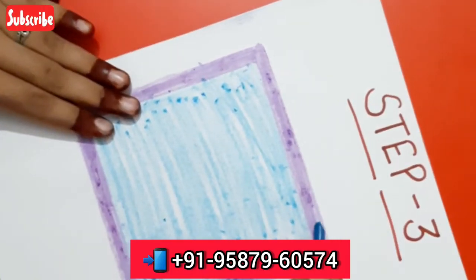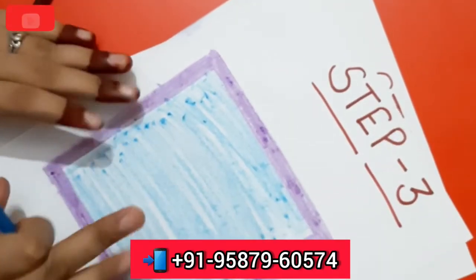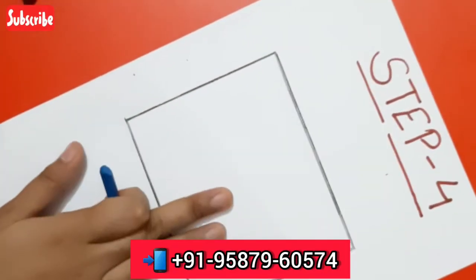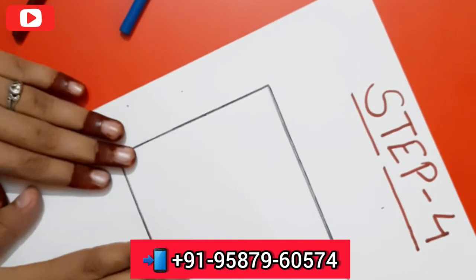We will make a layer of color. This is the last step of scribbling in which the child can be colored properly.